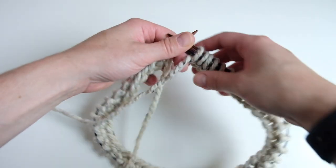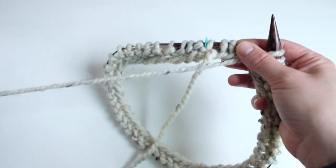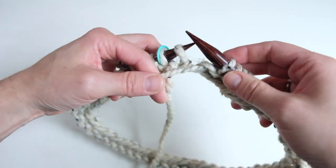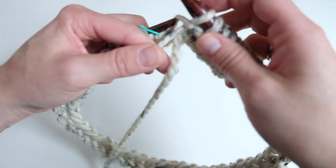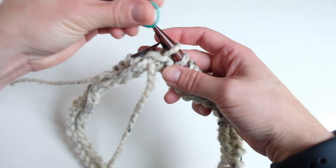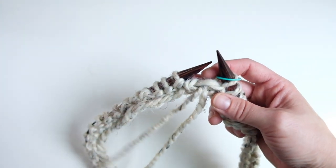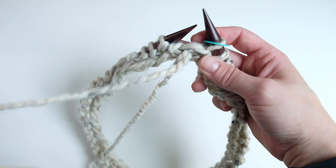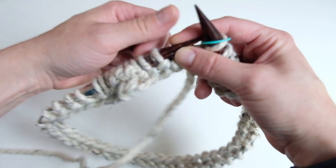I'm nearing the end of that first round of purling. Continue until you hit the stitch marker, then slip the stitch marker — now we know we're at the end of the round. Keep the stitch marker on your needles. When we knit garter stitch in the round it's purl, knit, purl, knit — purl around, knit around, purl around, knit around. Now we're going to move the yarn to the back and simply knit around.